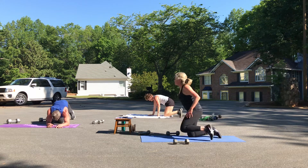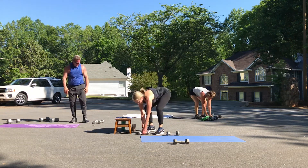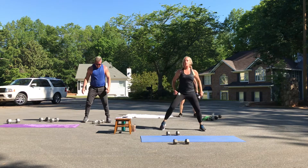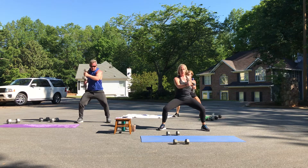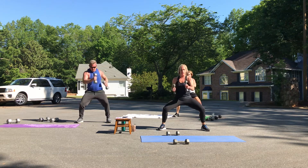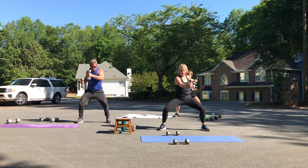Get ready for your punches — you can do this. Stay nice and low, tuck your butt under, think about your form. One, two, three, four, five, six, seven, eight.